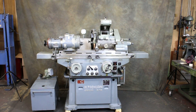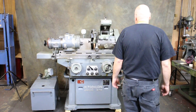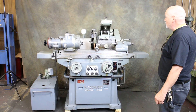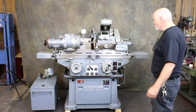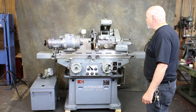Today we're going to have a look at a Studer grinder. This is a Swiss-made cylindrical grinder, model HTG 400. The grinding capacity between centers is about 400 millimeters. The grinding wheel is a 12-inch diameter wheel with a 5-inch bore.